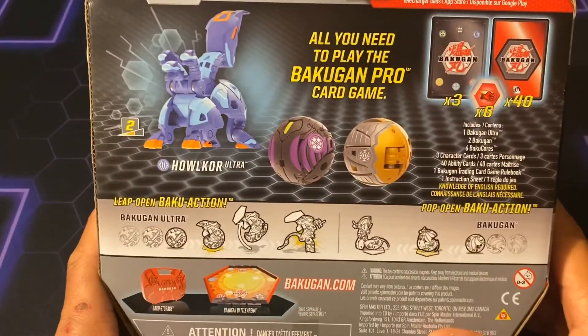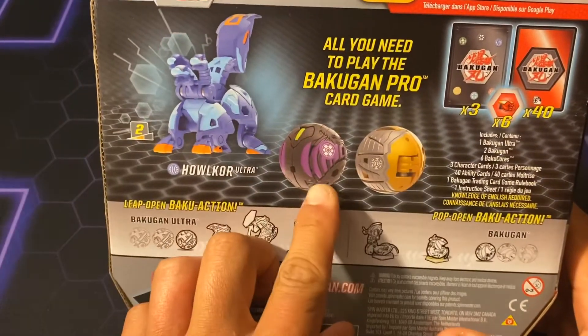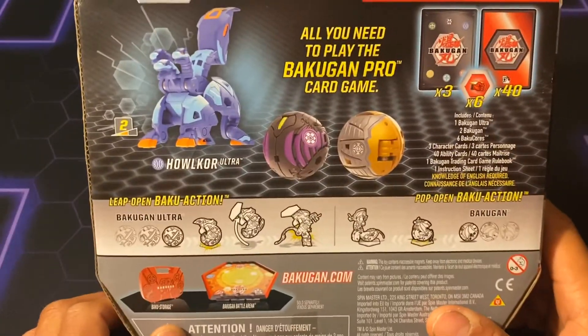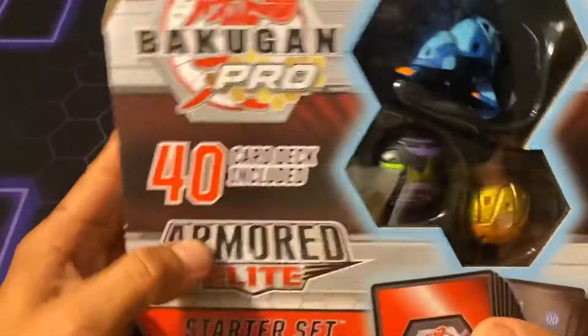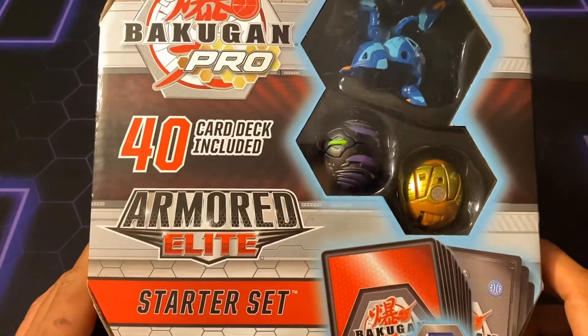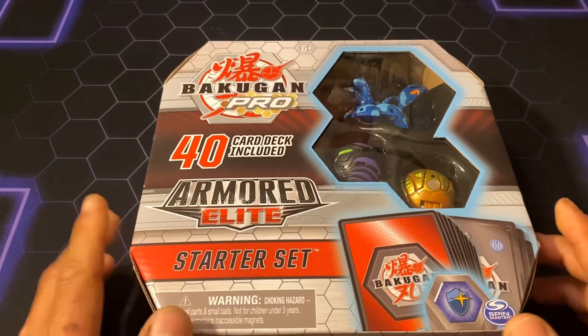Here's the back of the box. You've got Halkor, Aqua's Halkor Ultra, I believe it's Darkest Exilitar, and Arula's Simoga. Simoga is a Bakugan made for — I think it was Simo — one of the Invitationals or Championships. I can't really remember off the top of my head, but yeah. I guess we can get into it real quick.